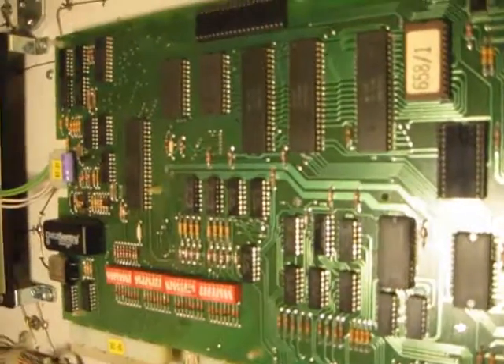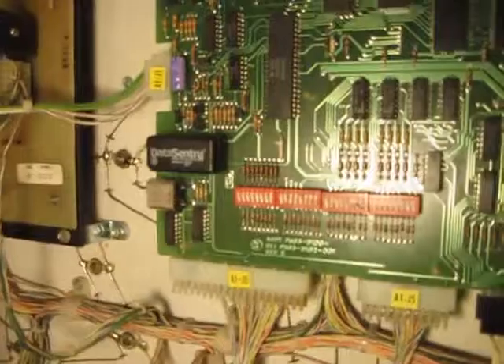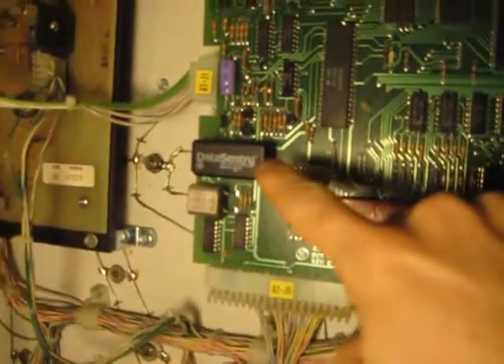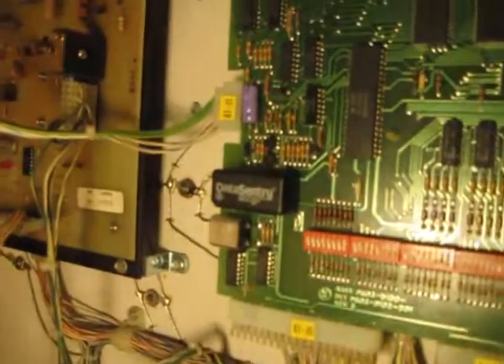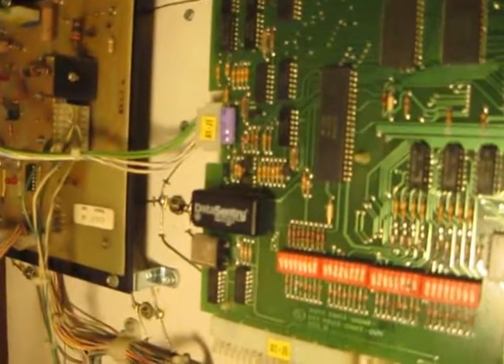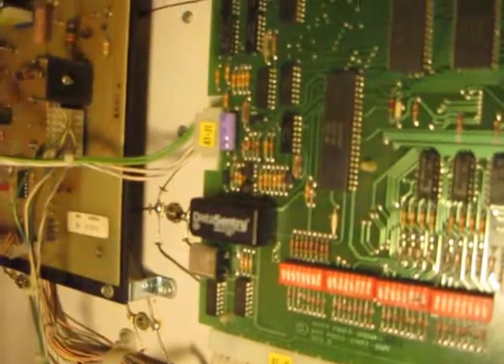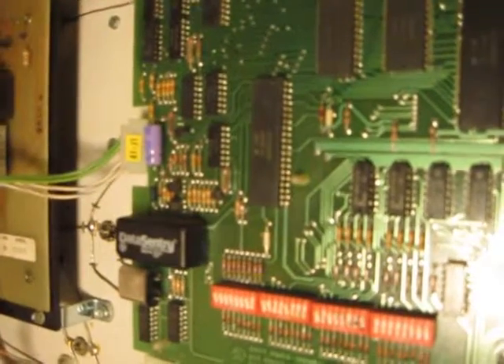This is a 33-year-old game, and if I could just zoom in while holding the camera and the light at the same time — this little device right here is the data sentry battery. It basically stores the memory of the game, the scores as well as credit units, and it is extremely rare.